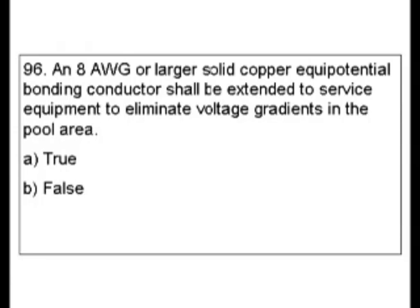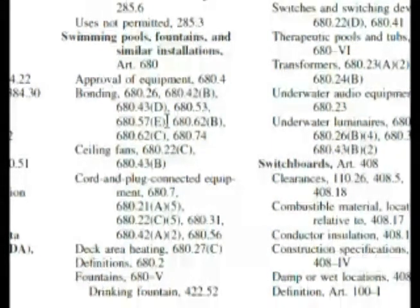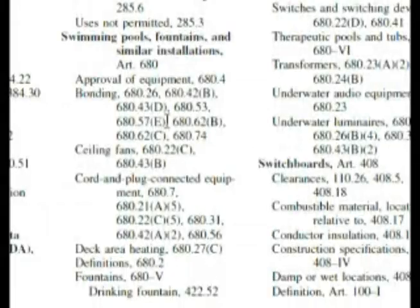We're going back to the pool area, so we can look under swimming pools in the index. There's possibly service equipment as a subheading of swimming pools. Here we are in the index under swimming pools — we have a solid copper equipotential bonding conductor, so if we look under bonding there's an awful lot to choose from. If you look for service equipment and voltage gradients you don't find anything like that.